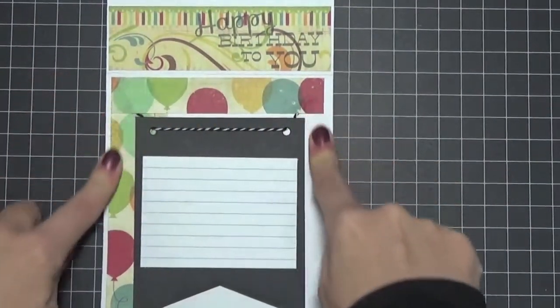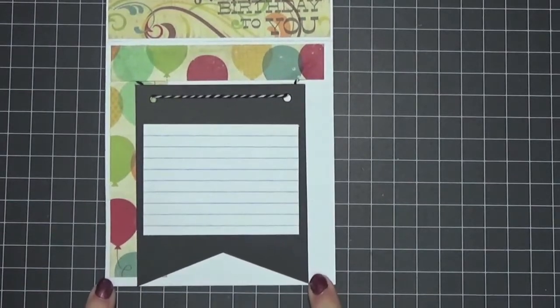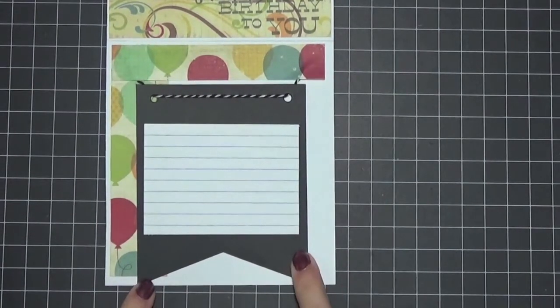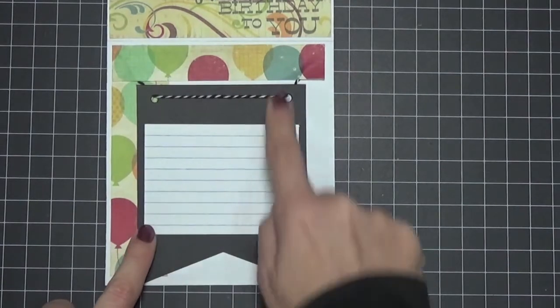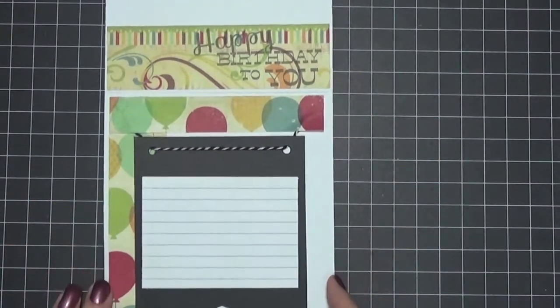For the inside, I didn't color the paper with distress ink because it's so white I didn't want it colored. I used another one of these banners and then just cut a recipe card to fit, to write my sentiment.